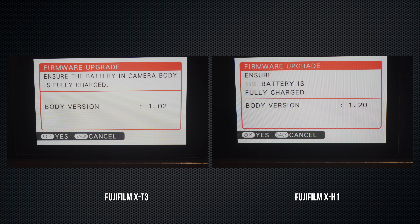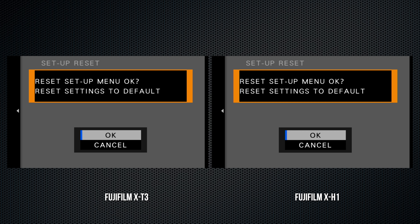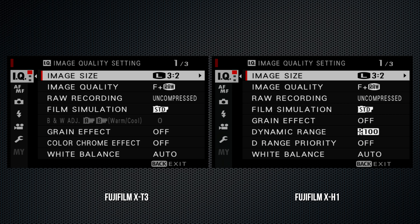The X-H1 is available in black; the X-T3 in all black and black with silver accents. For me, the X-T3, particularly with the silver accents, seems to capture the style of traditional rangefinder cameras, while the X-H1 is a bit nondescript and industrial in design.